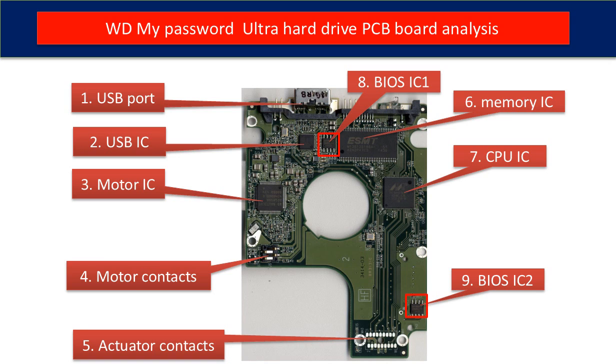Seventh is the CPU IC. This is the main IC on the PCB board — it runs programs to control the hard drive and manages communication between the hard drive and the computer. Eighth is BIOS IC1, which is a memory chip. The hard drive stores some unique configuration data inside it.